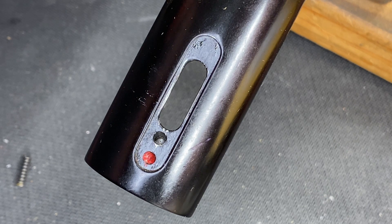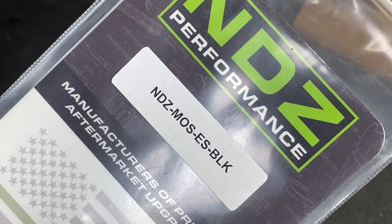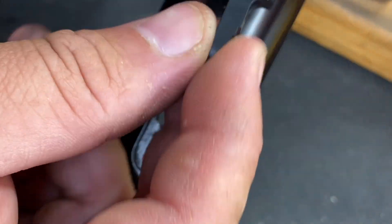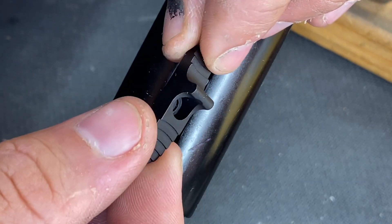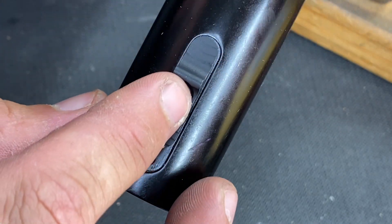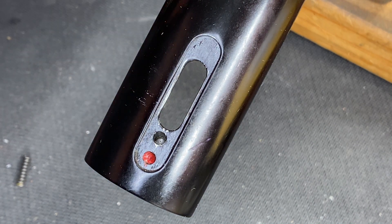So what we did was order a fantastic little kit from NDZ Performance — their Mossberg safety kit — and it comes with this really awesome aluminum safety. That safety has been upgraded; it's got a little nub on there that makes it a heck of a lot easier to manipulate. Now I'm going to talk you through getting the safety back together on this Mossberg, and the easiest way of doing that.